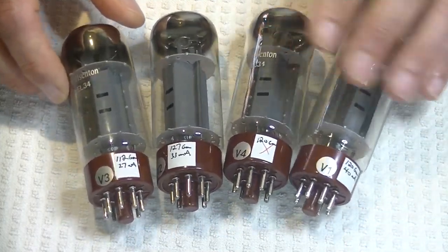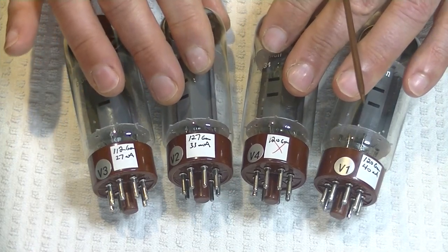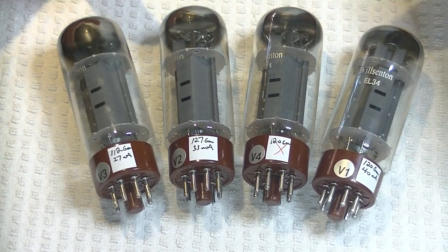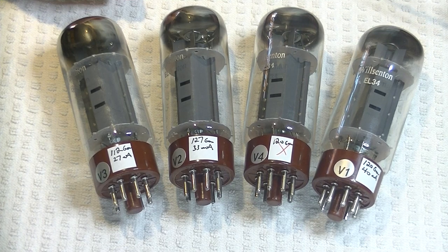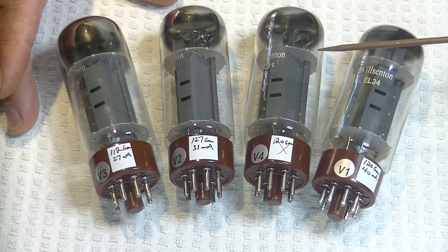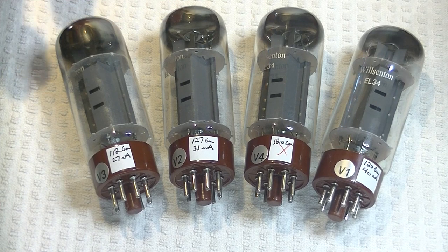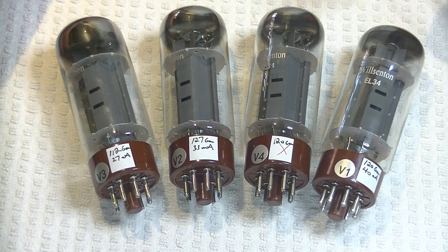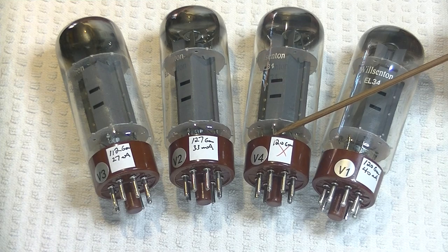Now, these are the EL-34s that came with my Wilsonton R8 integrated amp. They're rebranded — I'm pretty sure they're Chinese, but I'm not 100% certain. I don't stock a lot of Chinese tubes, so I don't have anything to compare them to. And when you only put your manufacturing name on top, there's just no way to know. They've only had about 12 hours of burn-in, and I've only got an hour or two listening to them, and they just sound awful. So I put them on the tester after that first session months ago to see what exactly was going on, and the numbers really tell the story. One tube burnt out with only maybe 14 hours of use.